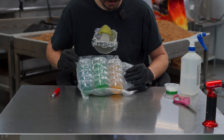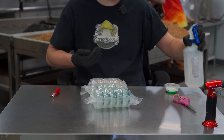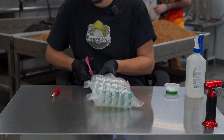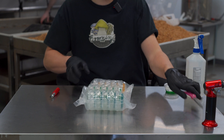Our cups come like this. To open them, recommend cleaning your hands just to be safe. Take a nice pair of scissors and cut open the packaging.